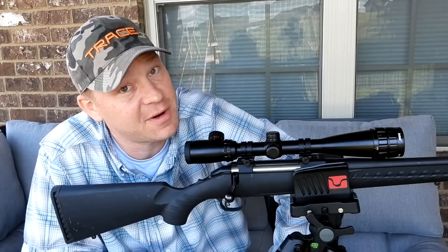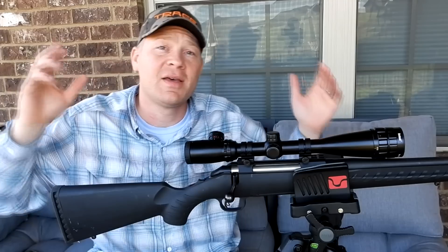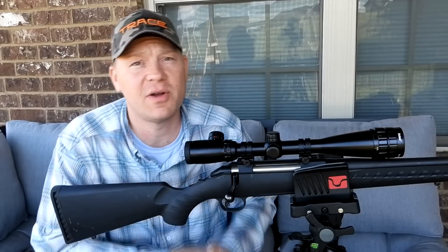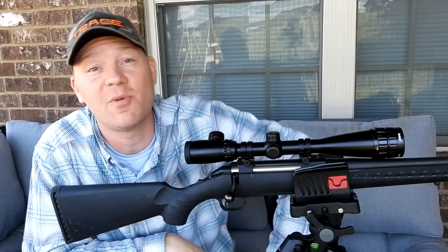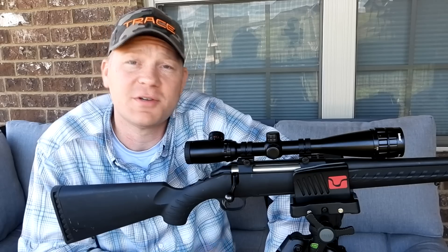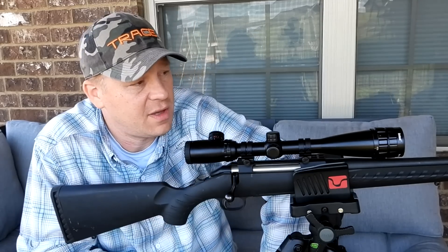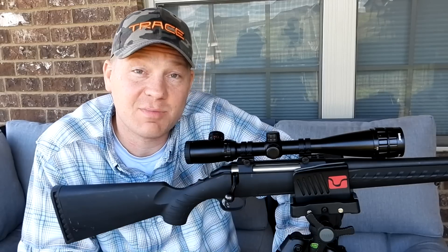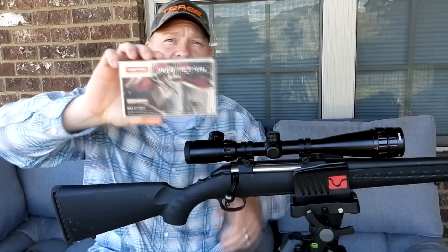Way out at a thousand yards that sucker is dropping real quick. Appreciate you guys watching, hope you learned something. Make sure you're subscribed, comment down below what you want to see next time, and stay tuned for a bunch of hunting videos coming up real soon. Let me know what you think about the old tried-and-true 30-06 Springfield — appreciate y'all, we'll see you on the next one.